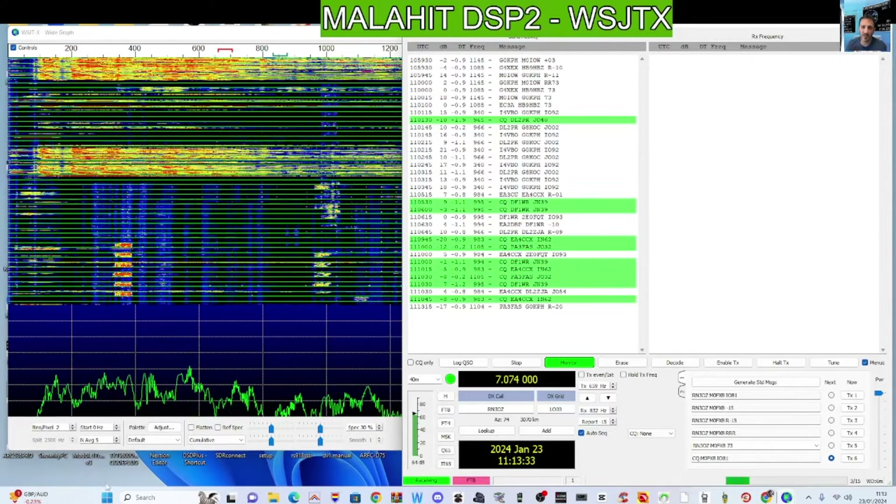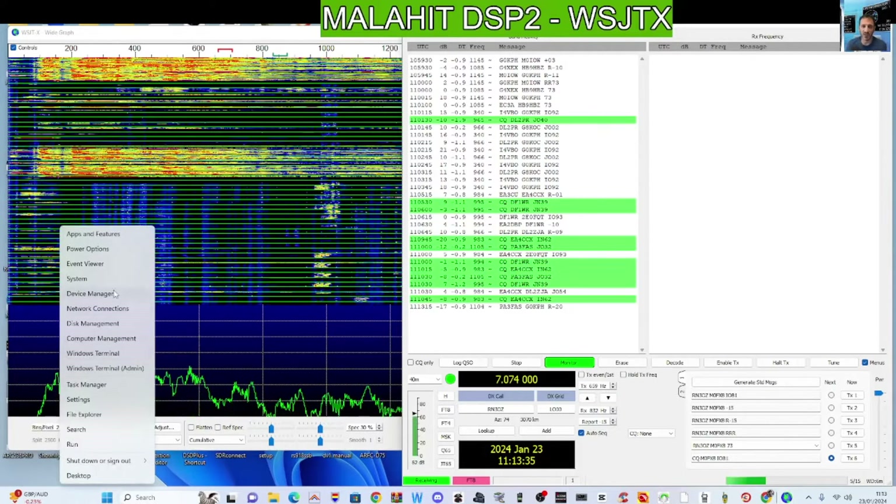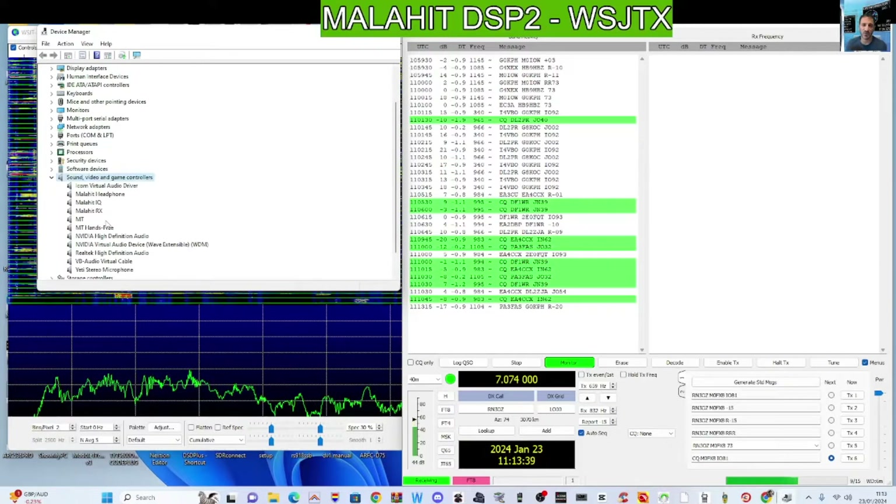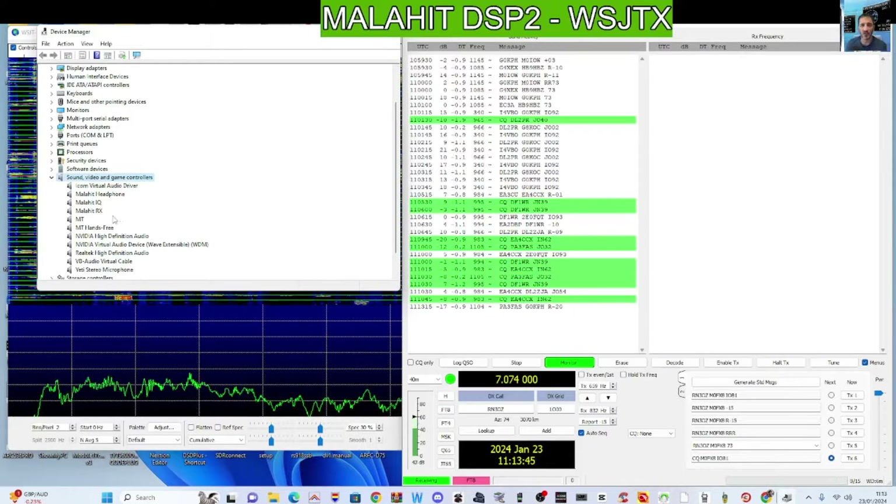Overall, there is a USB connector. If I go back to Device Manager and click Sound, you'll see there's a Malachite Headphone, Malachite IQ, and Malachite Receive listed. So I'm pretty sure if I plug it in — I'm going to do it now anyway.